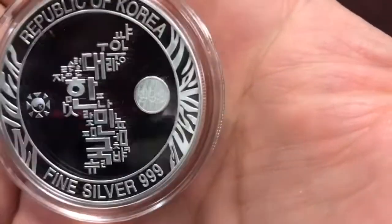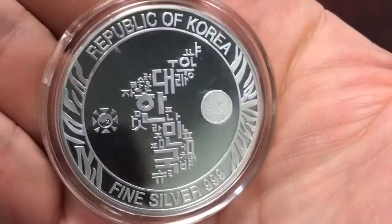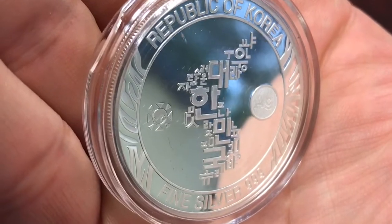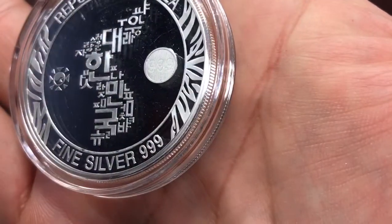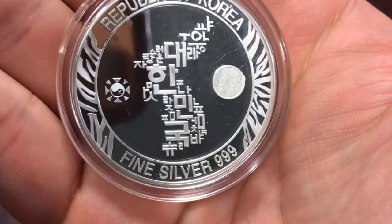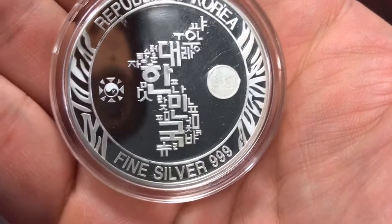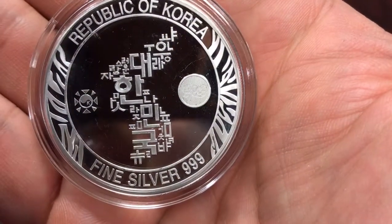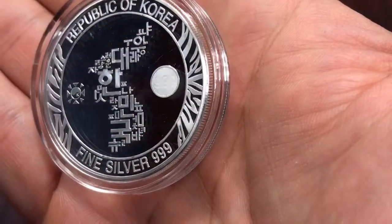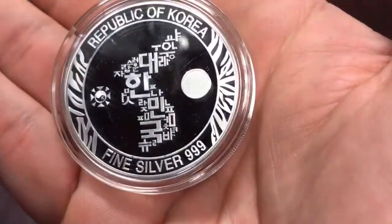If we take a look at the reverse, there's a nice little security feature with the three nines on there, and if you tilt it a different way it says 'Ag' or three nines — a really nice security feature. I believe that's the same security feature they have on the Chiwoos. These are minted by the same mint that does the Chiwoos, and they almost have a proof-like finish.